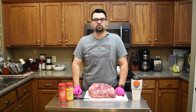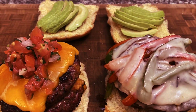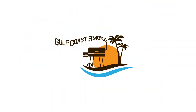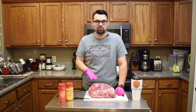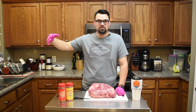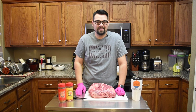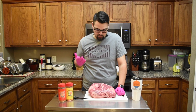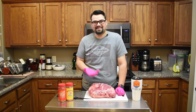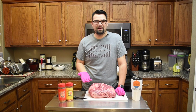Hey everybody, Alonzo here with Gulf Coast Smoke and today we're busy. I want to cook this pork shoulder and I have a lot going on. Most recently my wife and I actually opened up Gulf Coast Smoke as a legitimate business. I still want to barbecue — I tell you guys all the time, this is just what I do. So we're going to cook this on my Rec Tec Trailblazer, it's a pellet grill, and this is still going to come out delicious.